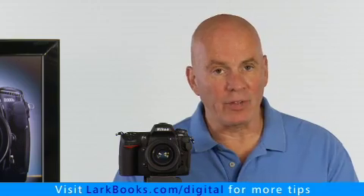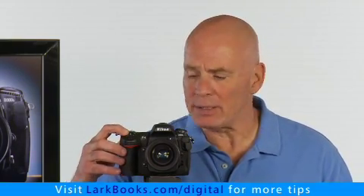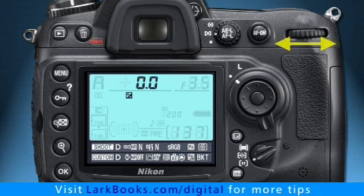That's called exposure compensation. To activate exposure compensation, you hold down the exposure compensation button and then turn the main command dial.